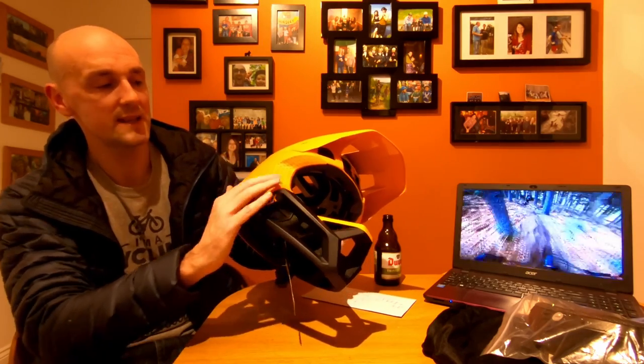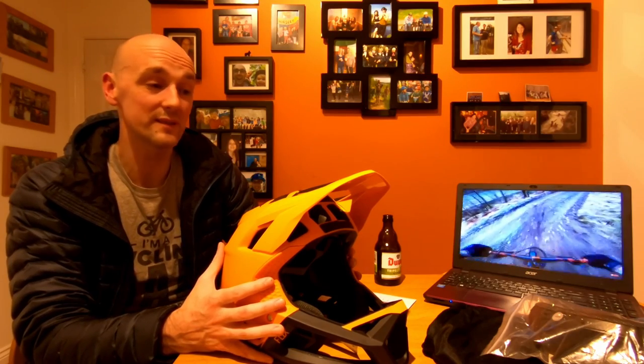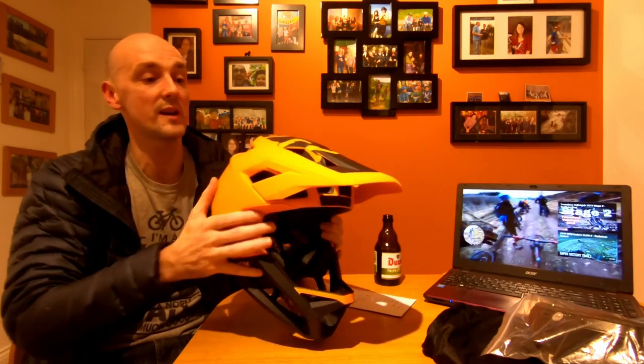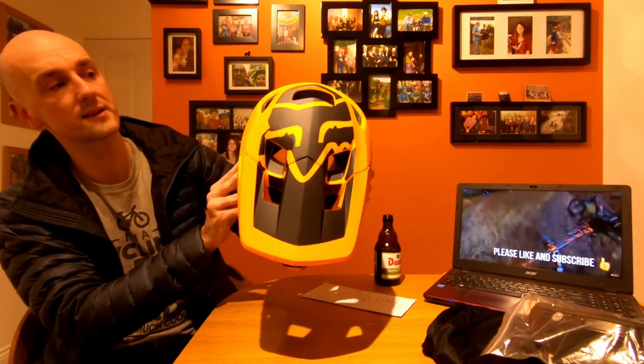I've seen a few videos where people claim this is no different from wearing a half lid. I bought it wanting full face protection but also hoping ventilation wouldn't be an issue. In truth, you are warmer — that's common sense. Around the sides and cheeks it's quite built up, and that's where you feel the additional heat. That said, in terms of getting air in, you don't really notice it, and I think it is a really well-ventilated helmet for what it is. On uplift days flying downhill in winter, the cold air coming in can actually be quite cool on your head.